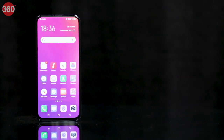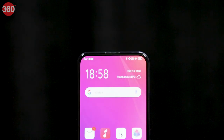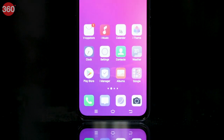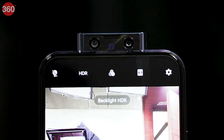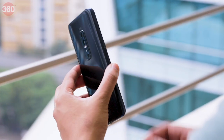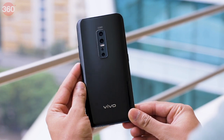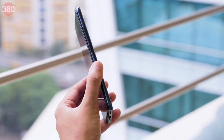The Vivo V17 Pro features an all-too-familiar design, sporting a nearly all-screen front with no notch and relatively slim bezels all around, including the chin. The earpiece is in the pop-up selfie camera module and sound is channeled through a cutout in the phone's front panel. The polycarbonate body feels sturdy and the laminated back didn't pick up many scuffs during our review period, though it does attract a lot of fingerprints and smudges. The edges of the back are curved slightly so it's relatively comfortable to hold.